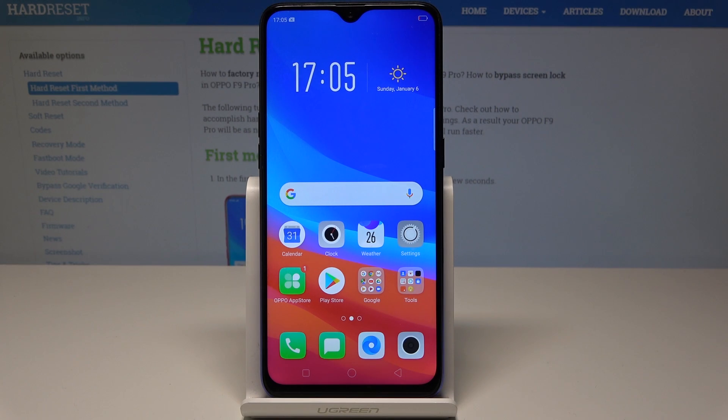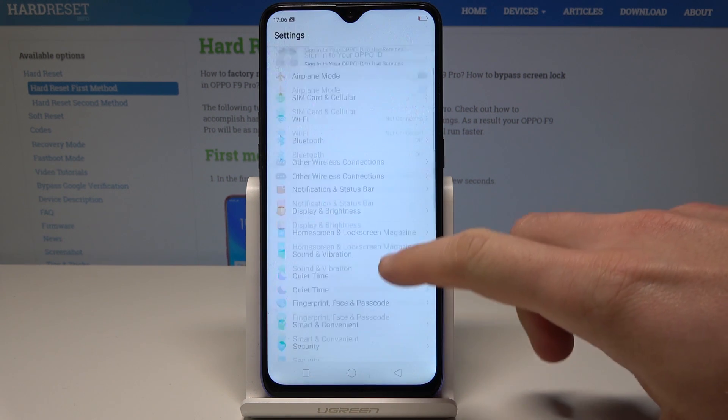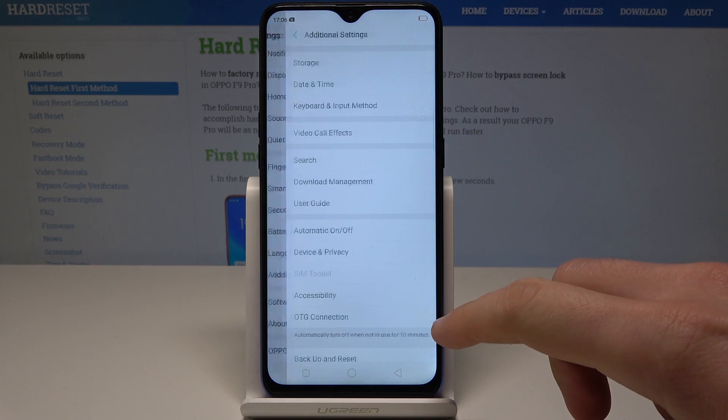I have the Oppo F9 Pro and let me show you how to accomplish the hard reset by using the Oppo settings. At the very beginning, start from the home screen, find and select Settings. Then scroll down and choose Additional Settings.